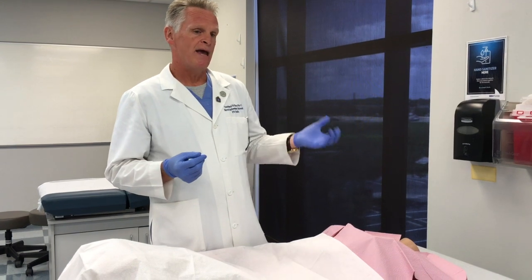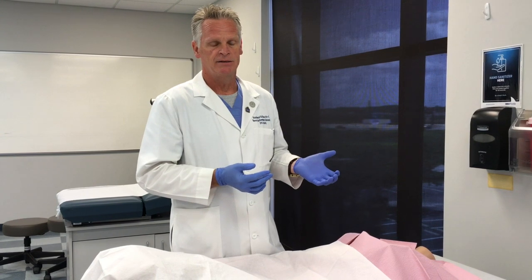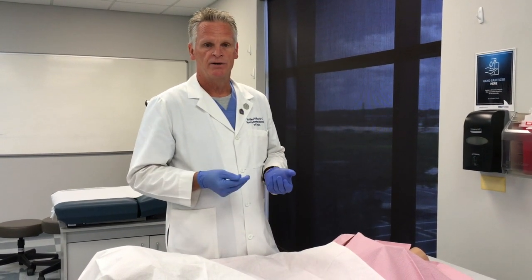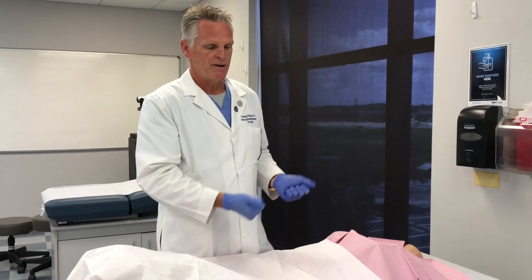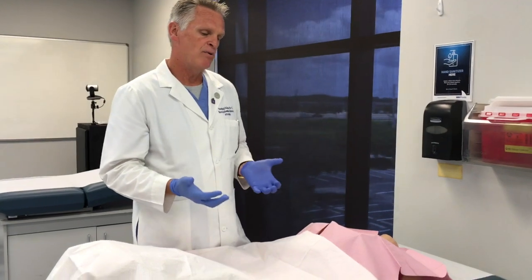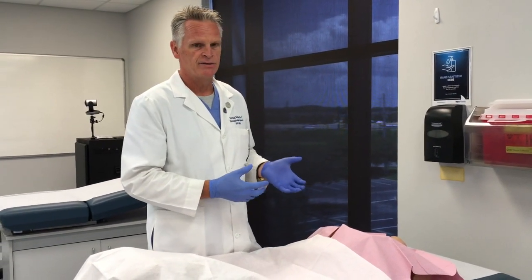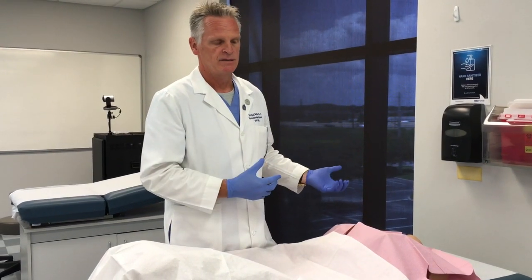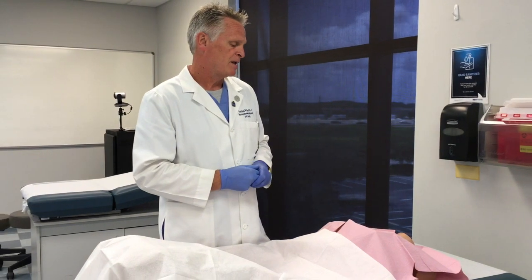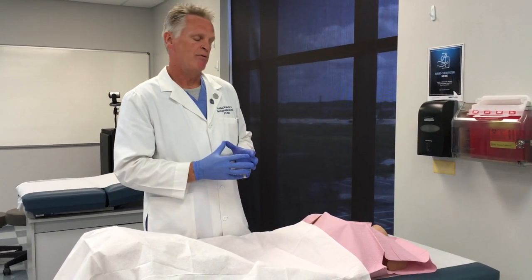We also want to know about any STIs she may have had in the past — not only that she had an STI, but how it was treated if she remembers, and whether she completed the treatment. We want to know about her last pap smear: when it occurred and what the results were. Don't forget the very important question about familial cancer risks, especially breast cancers that could be happening within the family.